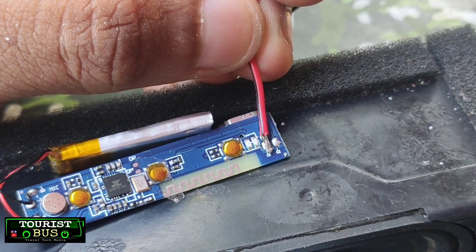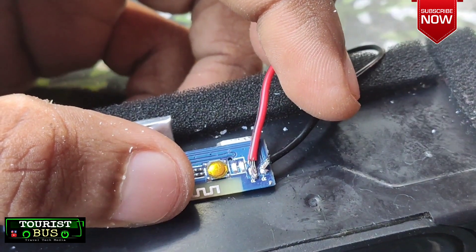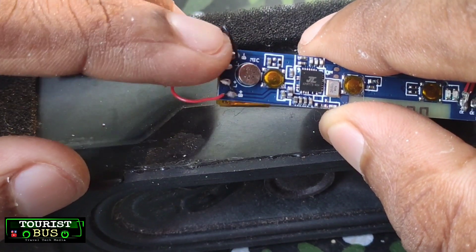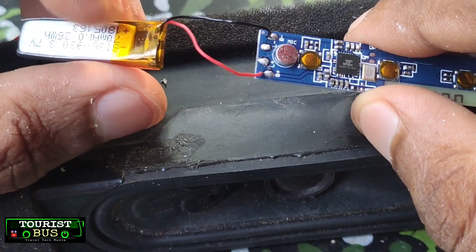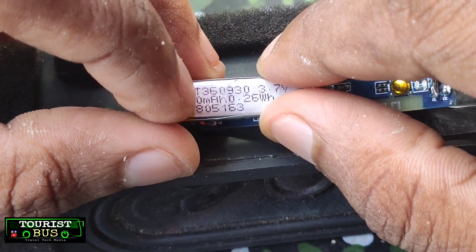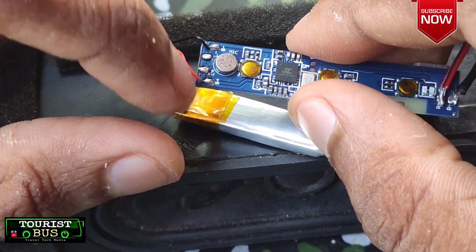Now we're going to connect R and R-. Connection — we have to do this. We have to replace the battery with the battery.